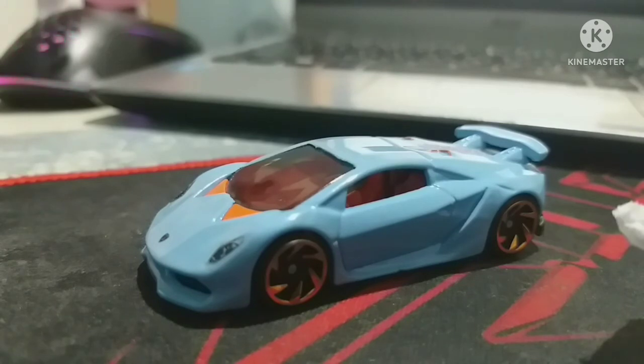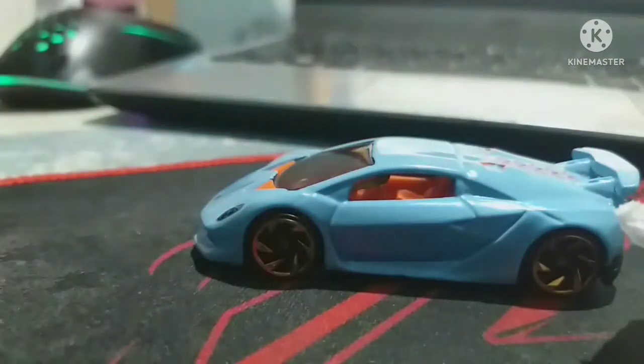The Sesto Elemento has been released twice in 2014 — two colors actually: satin white and satin gray. Then once released in 2015 under the Hot Wheels Night Burners series, the color was sublime. In 2016 it was under Hot Wheels Exotics and the color was aqua.